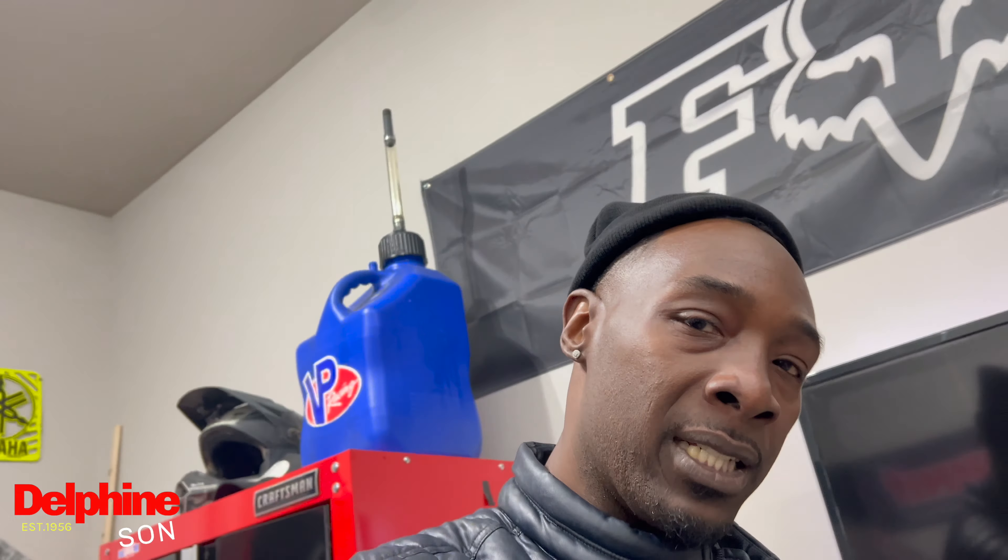What up gang, it's your boy Delphine's son in the building, we back with another one of those videos. I know it's been a while, I actually had to take a slight break, going through personal stuff, family stuff, all types of stuff man, just had to take a break. But I'm back, I'm about to get y'all this content on these bikes.